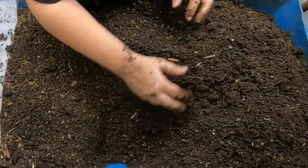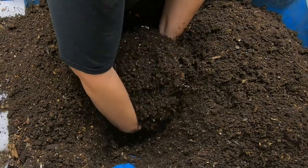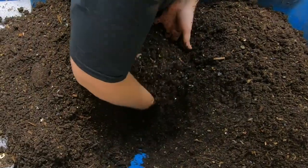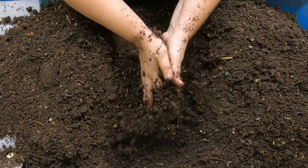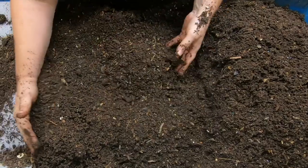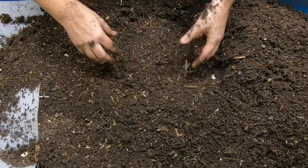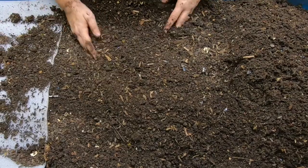We did a little bit 14 days ago but didn't go all the way to the bottom. You can still see there are some worms in here — not a whole lot though. They do migrate down towards the end where there is tasty food.